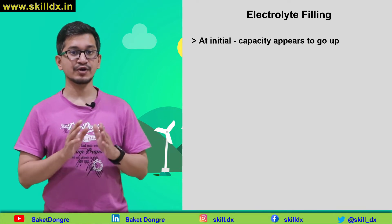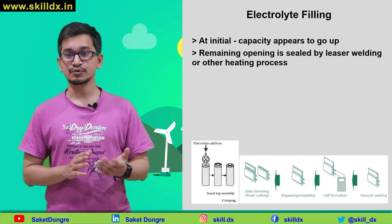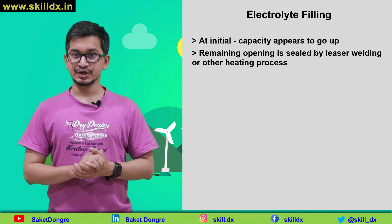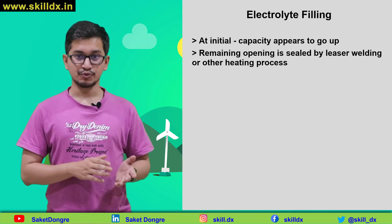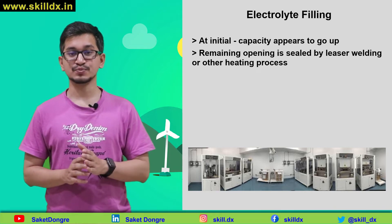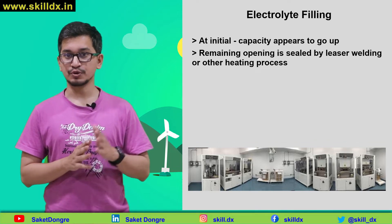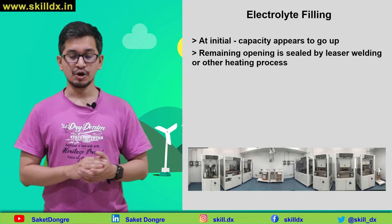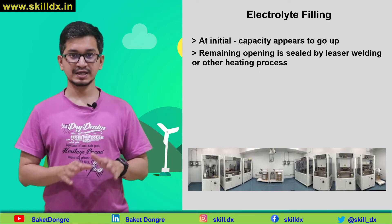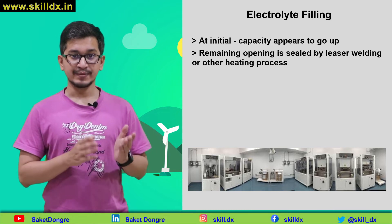After we have filled these cells with as much electrolyte as we are able to, we seal the remaining opening using a laser weld or some similar method. The electrolyte fill operation must be done in an environment known as a dry room. A dry room uses a very high capacity dehumidifier to remove as much moisture from the atmosphere as possible. This is really important because the electrolytes used in lithium-ion battery cells often have salts that react chemically with water, causing the electrolyte to decompose and emit toxic gases.